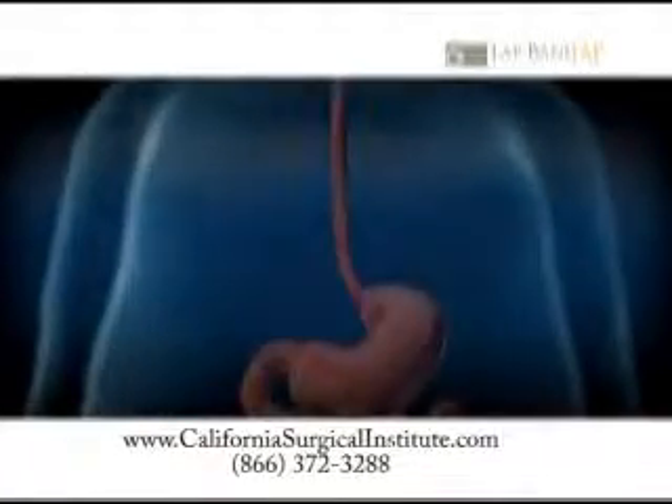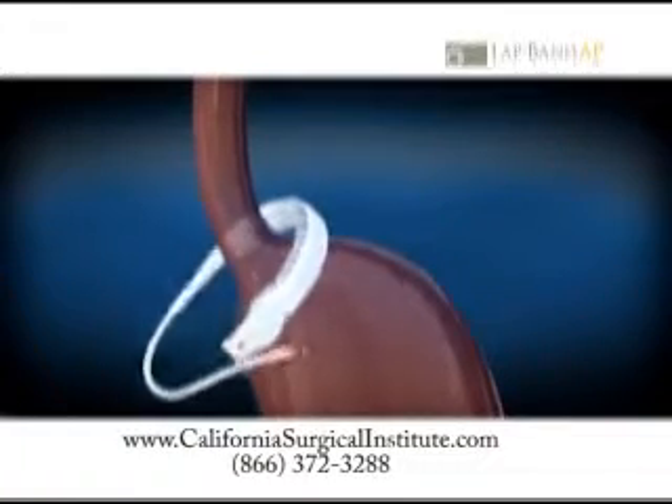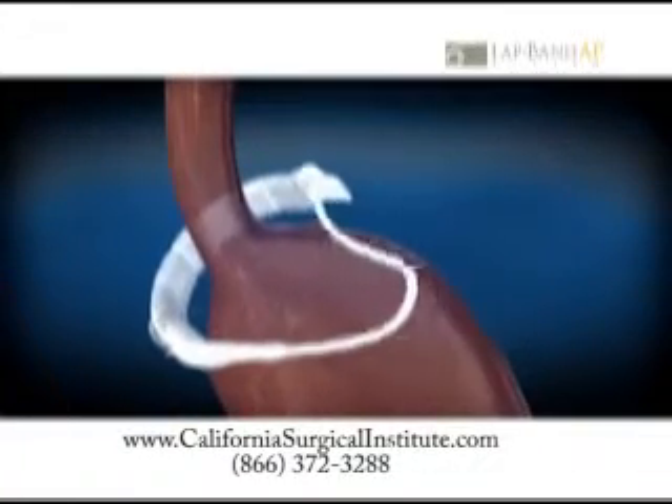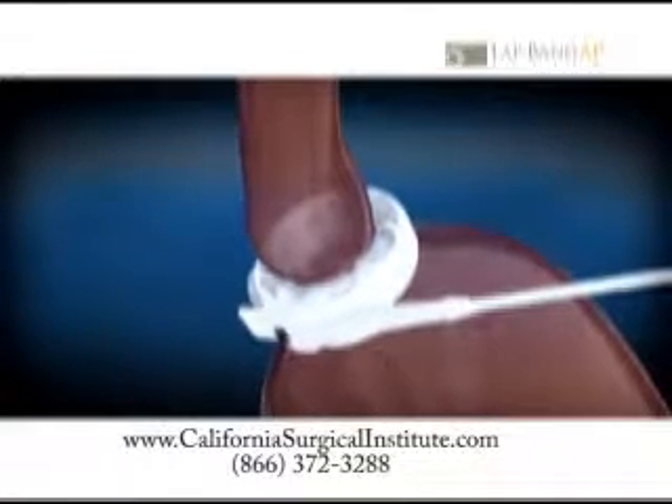The LapBand AP is placed around the upper part of the stomach, often during a laparoscopic outpatient procedure. The placement creates a smaller upper stomach pouch and a narrowed outlet between the new upper pouch and lower stomach.